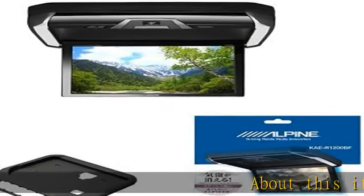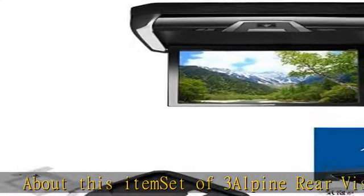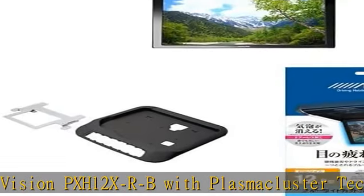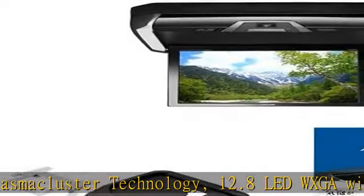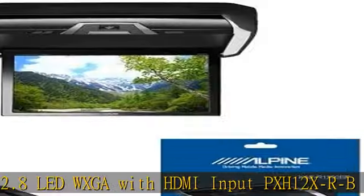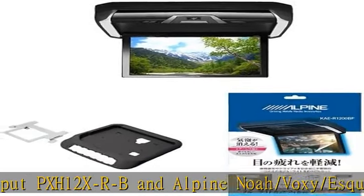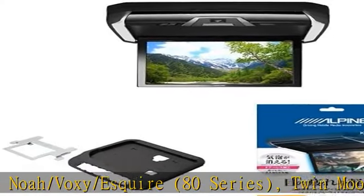About this item: set of 3 Alpine Rear Vision PXH-12XRB with Plasma Cluster Technology. 12.8" LED WXGA with HDMI input PXH-12XRB and Alpine NOAA/Voxy/Esquire 80 Series. Twin Moon Roof, No Rear Vision Mounting Kit. Black. 12.8 Type KTXY-2005BK, set of 12.8 Model Rear Vision Blue Light Cutting Film KR-1200BFC. More product details in the description.